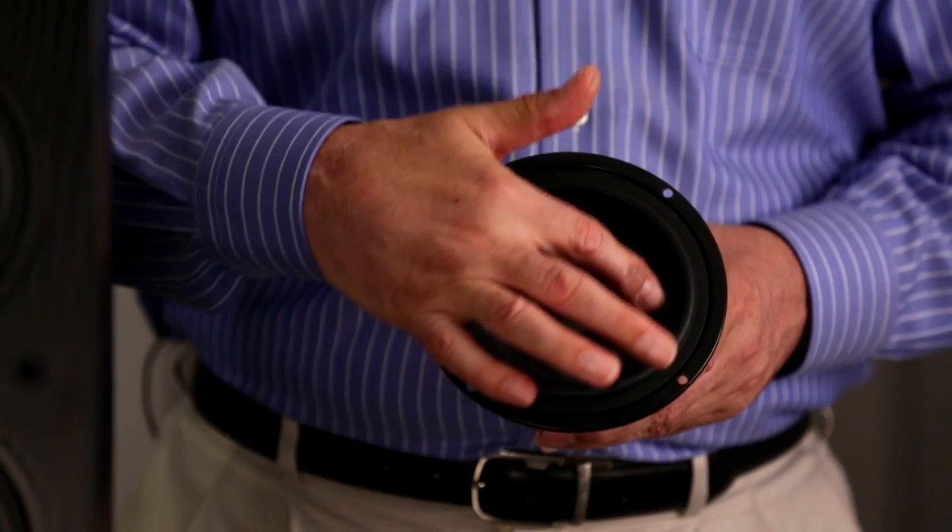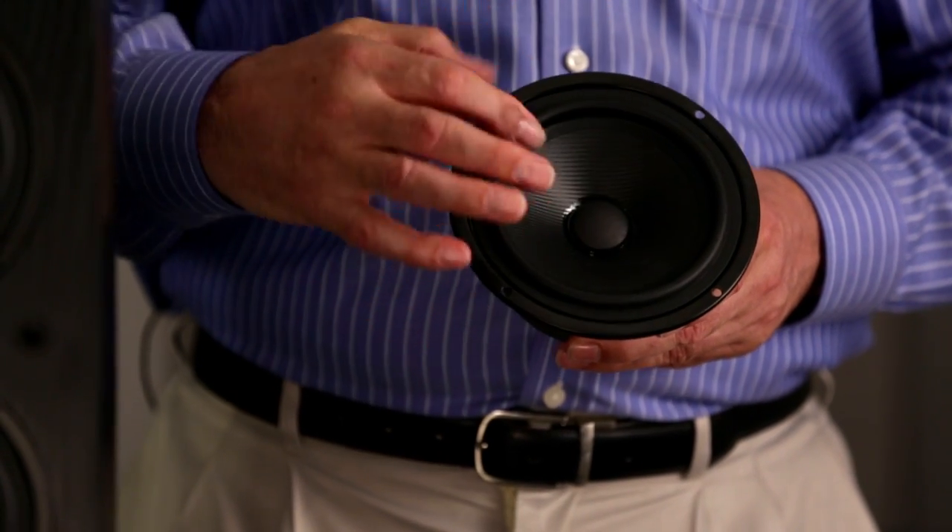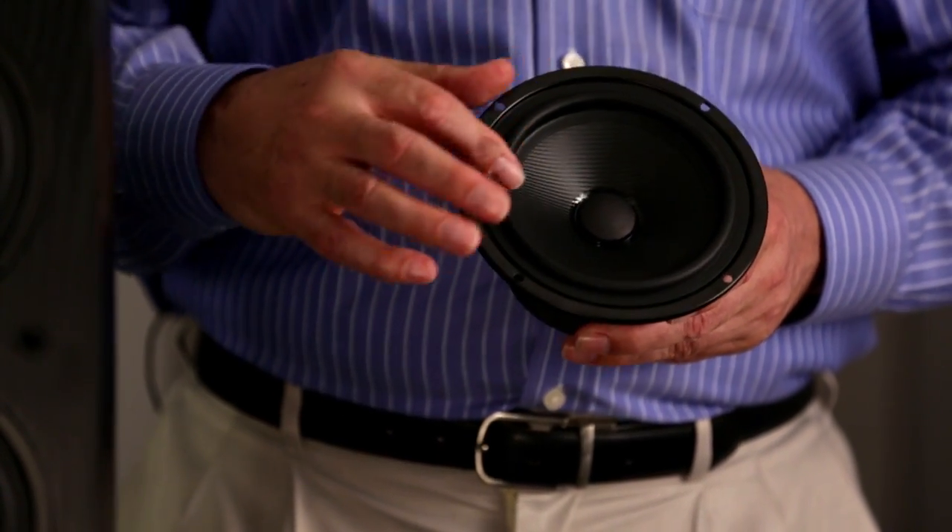The drive units use the same technologies that we've incorporated with the other loudspeakers. We have the structured surface woofer, but this time in a five inch driver, and we have three bass drivers.